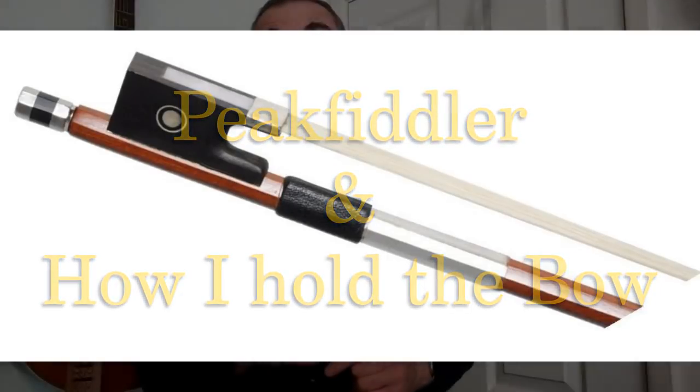Hi there. I've been recently asked how I hold the bow. I never had lessons, so I'm self-taught, and consequently the way I hold the bow is exactly the way I first picked it up and found it the most comfortable to hold.